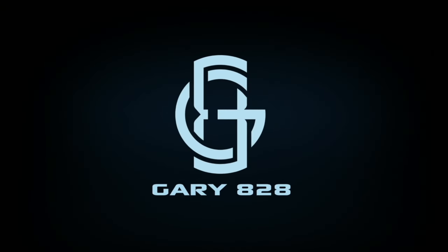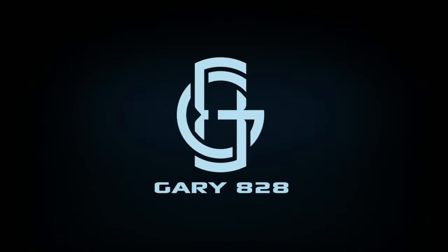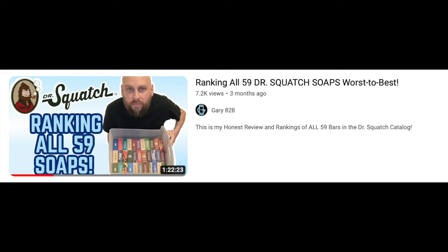Got the new Fuego Fresh. It's been a while since I've made a new Dr. Squatch review. The last Squatch video I made was a few months ago where I ranked all 59 soap bars in their catalog.